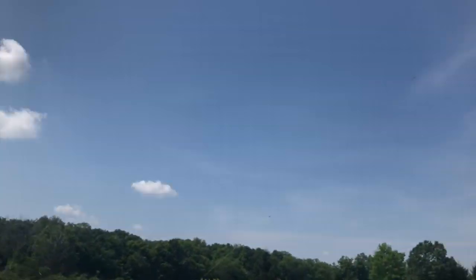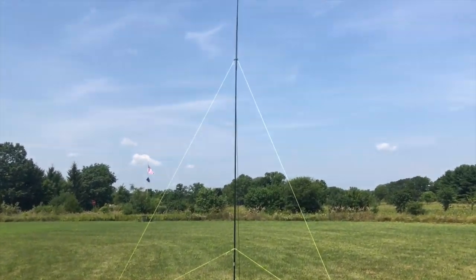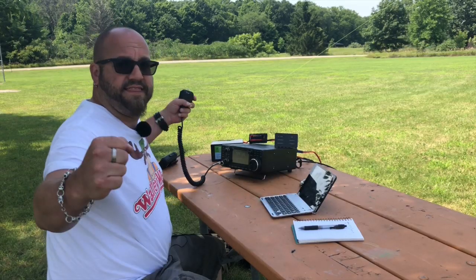So really the plan is to just see how long can we run it. I get that question a lot — Mike, how long can you stay out there portable with that battery? So I really want to see how long you can actually run at basically full power on a 20 amp battery. I'm not going to make you sit through all the hours of this though, so we'll edit it quite a bit. We're going to be using the Pactena linked dipole again today. Here's the setup. Let the games begin.